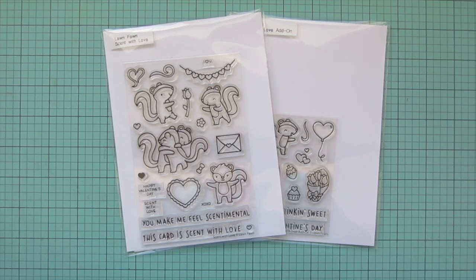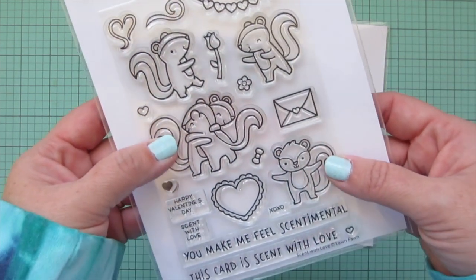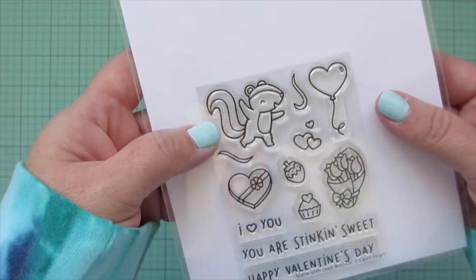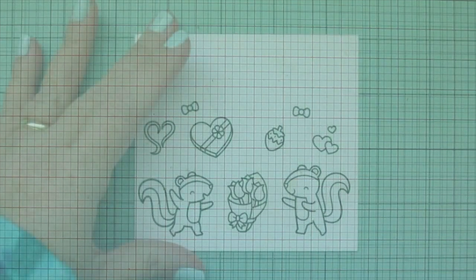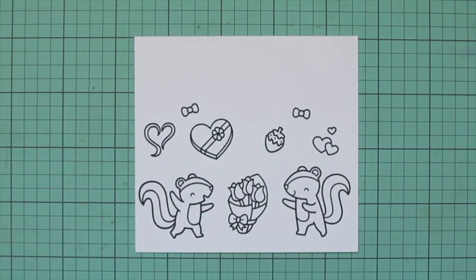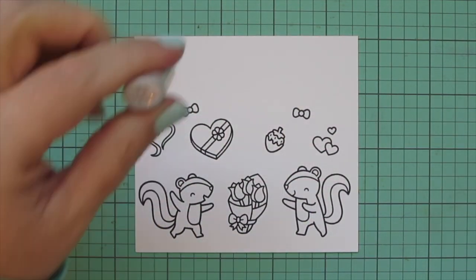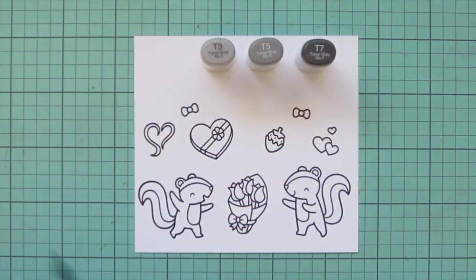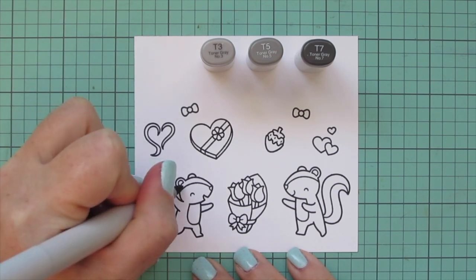Hey friends, it's Christy Gets Crafty here and I'm so excited to be back with you on the Lawn Fawn YouTube channel. Today I'm going to be making a card using Scent With Love and the Scent With Love add-on. I've stamped my images out with Jet Black ink on some Spectrum Noir Ultra Smooth Premium White cardstock and I'm going to be coloring with my Copic markers.